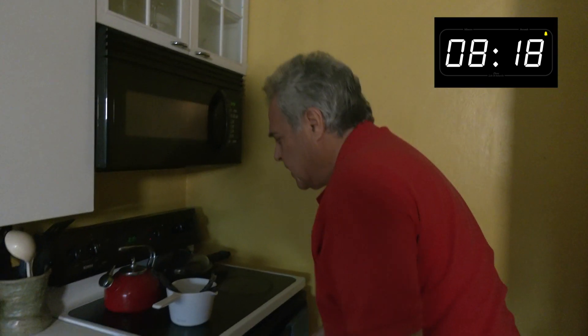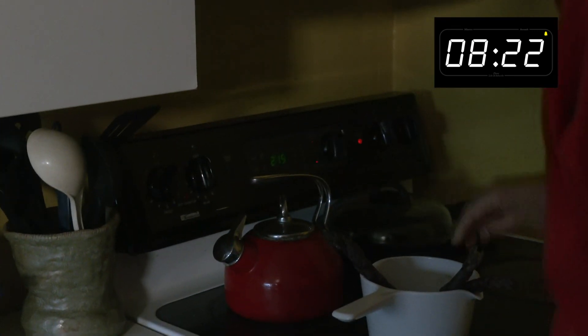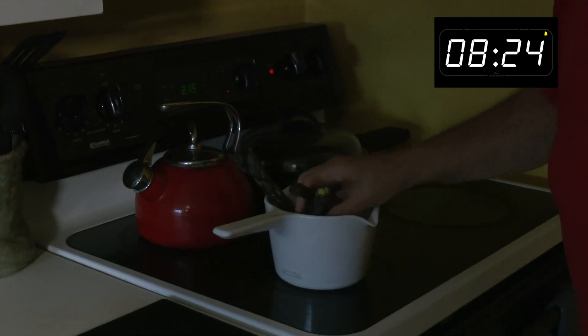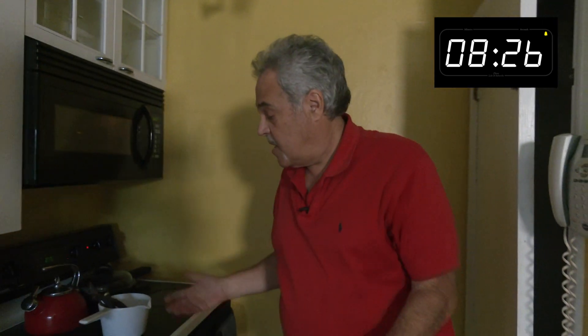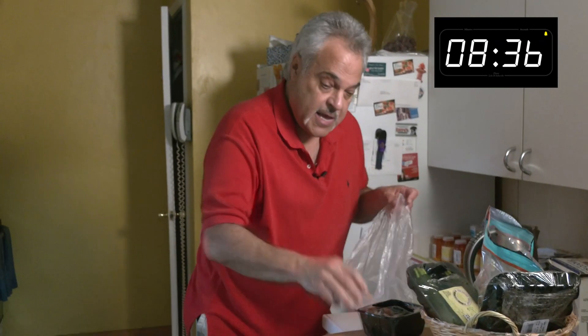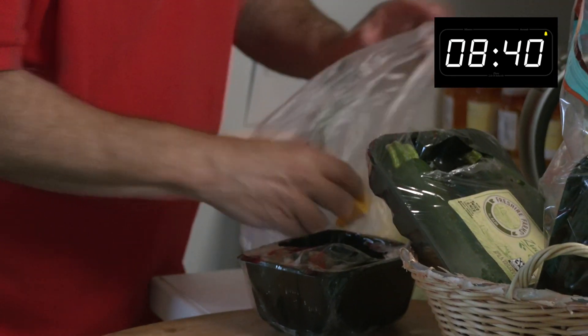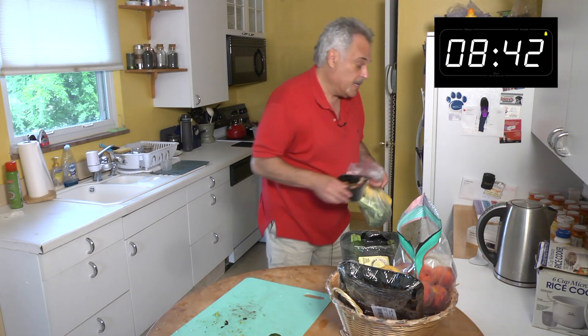We're going to turn up the water and let the asparagus boil for five or six minutes to have it nice and tender. They told me at Fresh Thyme that it's a delicious asparagus. We'll put the veggies back and put that in the refrigerator.